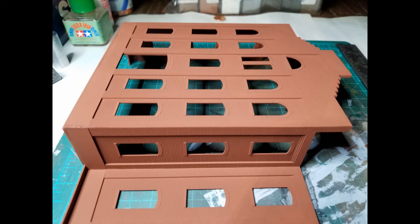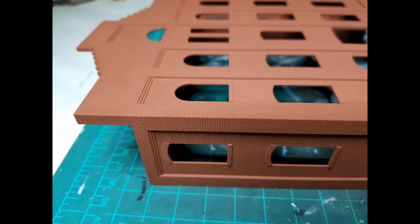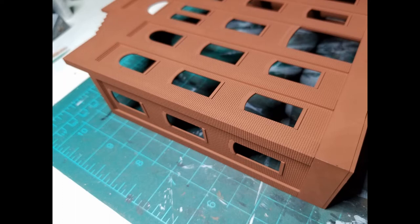I painted the building with Rust-Oleum flat red primer. Looking at these pictures, you can see how good the joint fit is in the corners. I only had to use just a very, very little bit of putty. It's really a great fit.